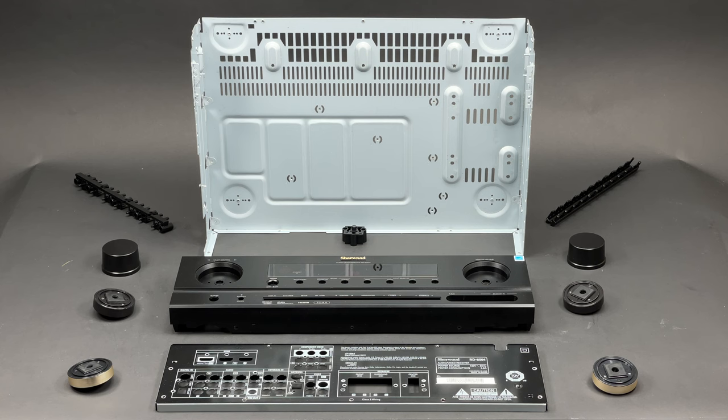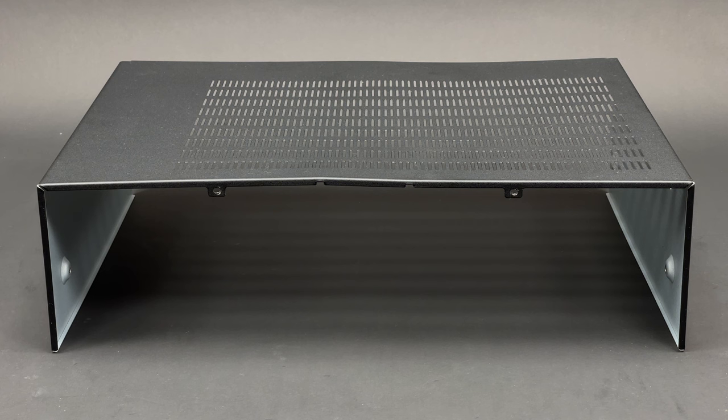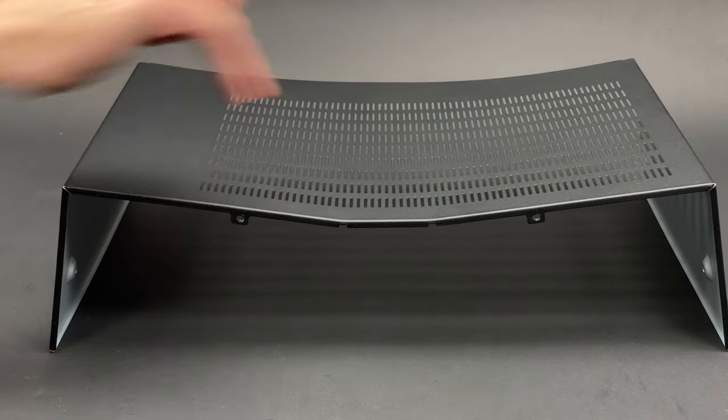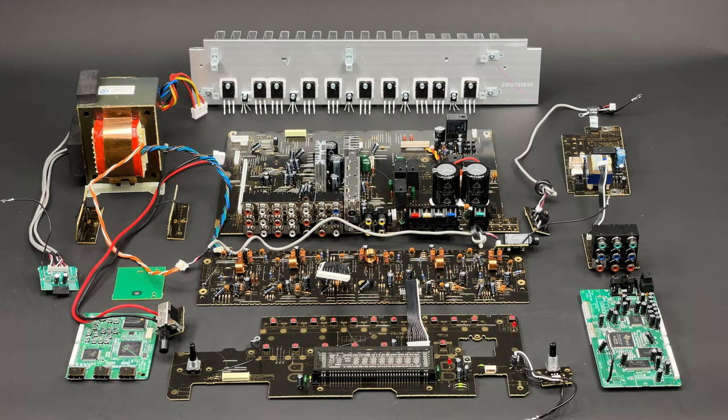Now let's have a look at all the chassis parts and screws. I think the top cover deserves a bit more attention, as this is the floppiest top cover I have ever come across. And of course, have a look at all the electronic components of the Sherwood RD6504 laid out together.